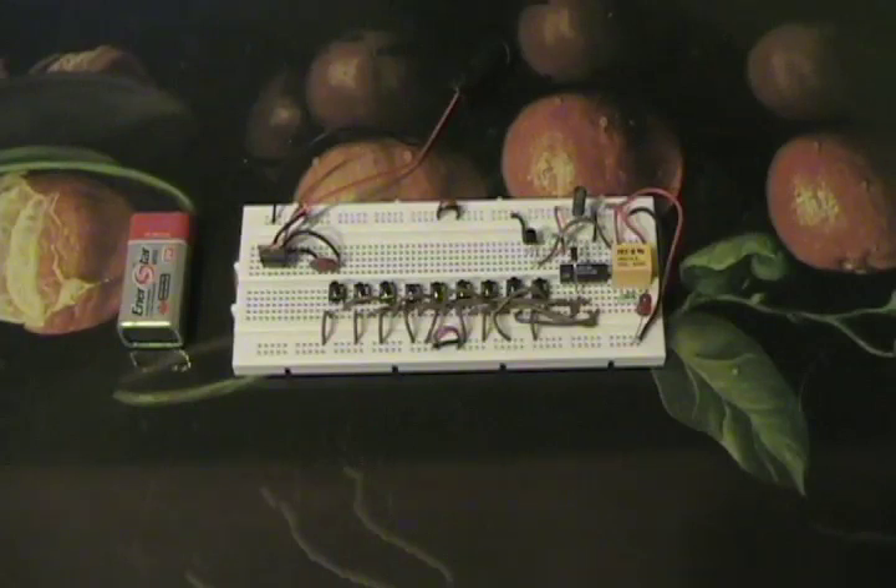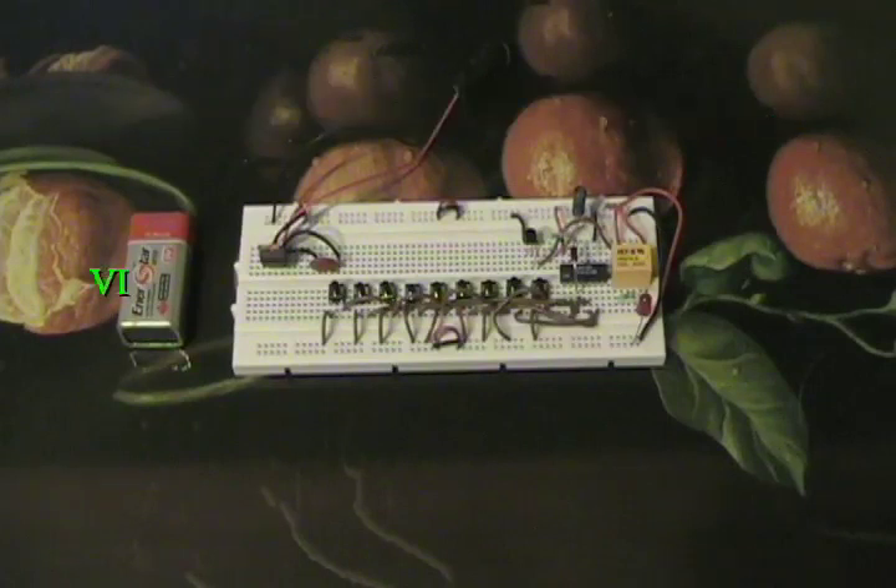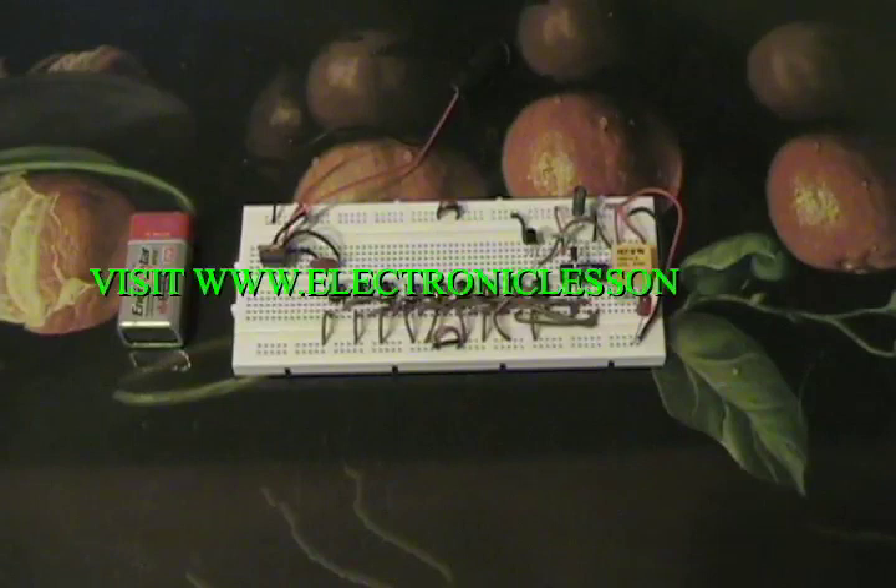The instructions are very, very detailed. Even younger people should be able to understand how to configure this circuit. I've got videos on how to use the breadboard and all sorts of other stuff on my eBay store. So ElectronicLessons.com — not ElectronicsLessons — ElectronicLessons.com.